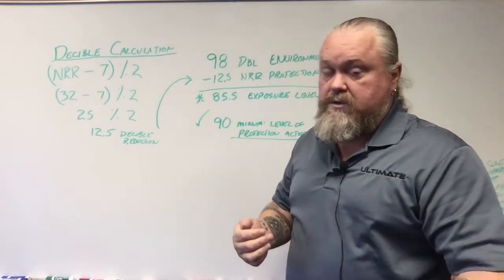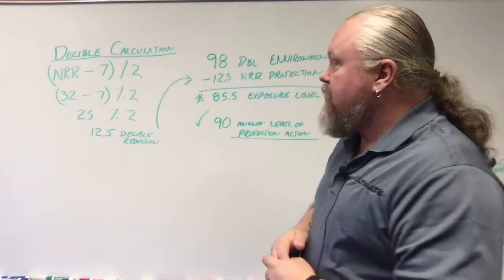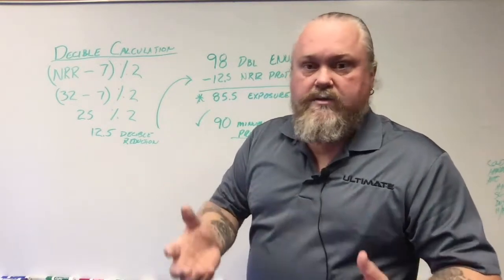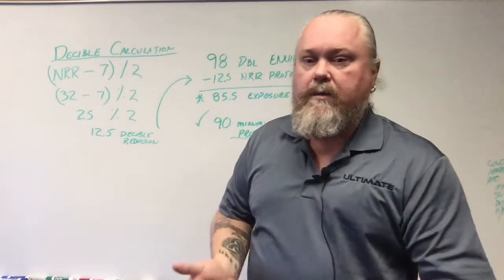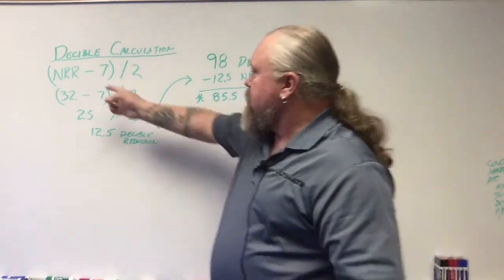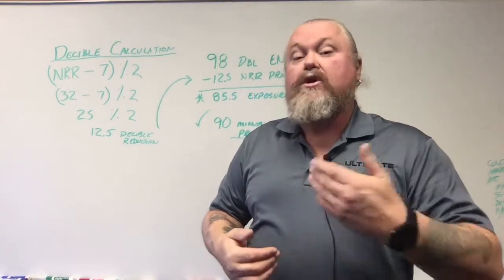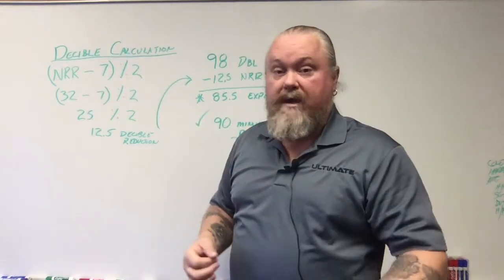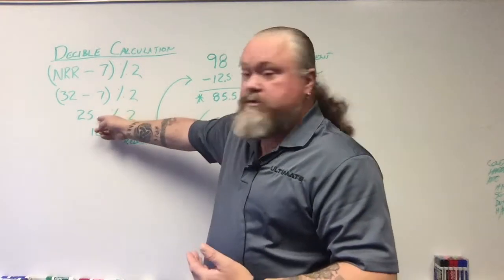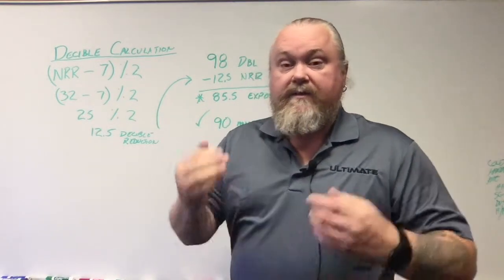You want to maintain that process to get the right results. If you mix up the process, you're going to get a different number and that won't be correct. The NRR rating — we talked about the noise reduction rate — you might get something like a 23 or 25. I'm just using a number for calculation purposes, so you can fill in your actual number later. The formula is: NRR rating minus 7, then divide that result by two. So if I have a 32 NRR rating, I subtract 7, which gives me 25. Then I divide 25 by 2, which gives me 12.5. This is the reduction rating.